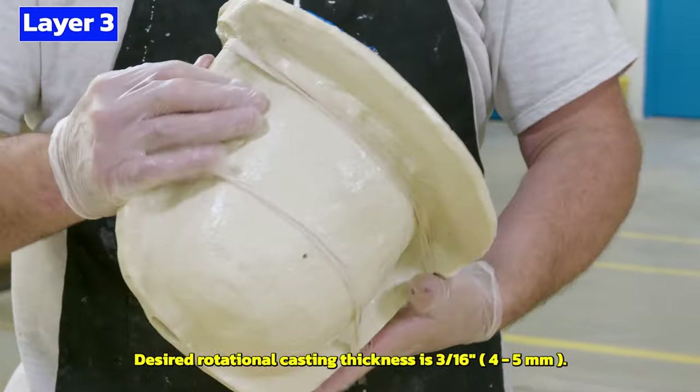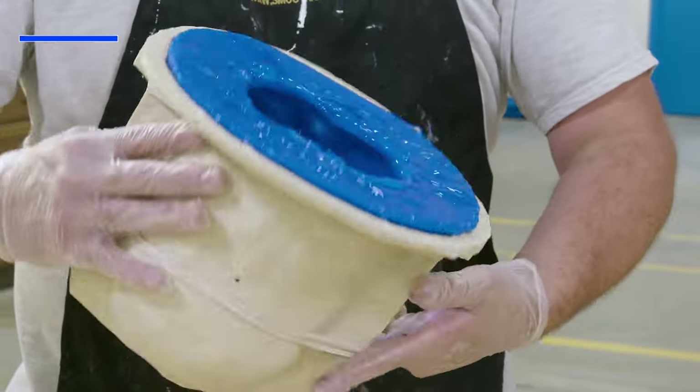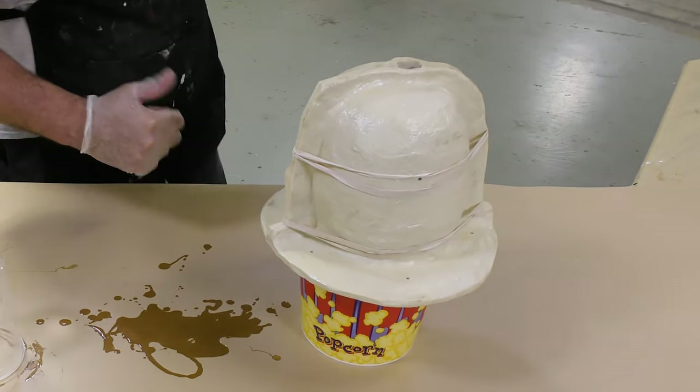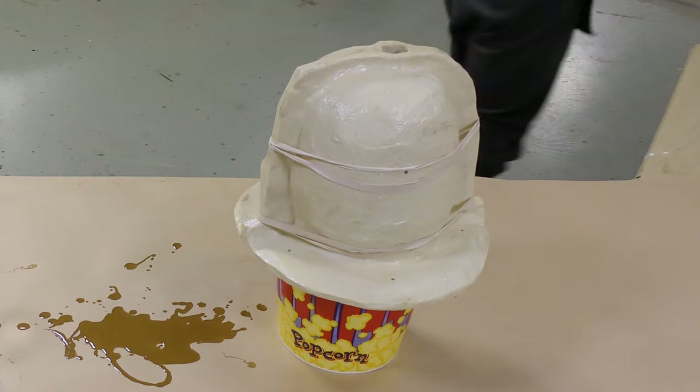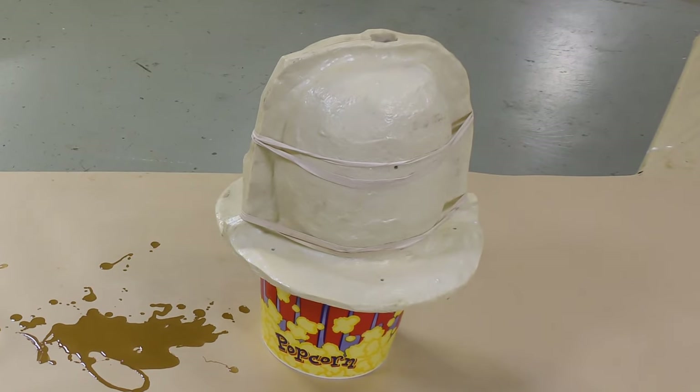If you need additional material to achieve that thickness, you can always add more layers. The handling time per the technical bulletin is 90 minutes, but since we applied several thin layers, I'm going to give it extra time — two hours to cure before demolding.